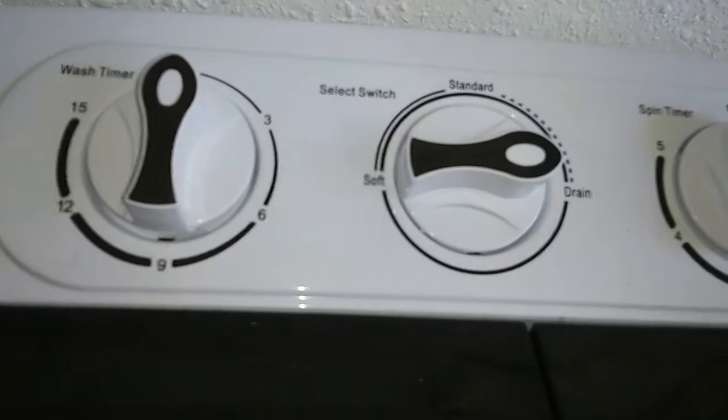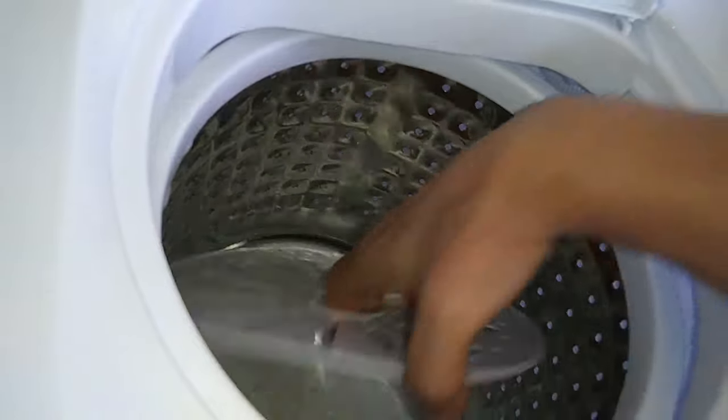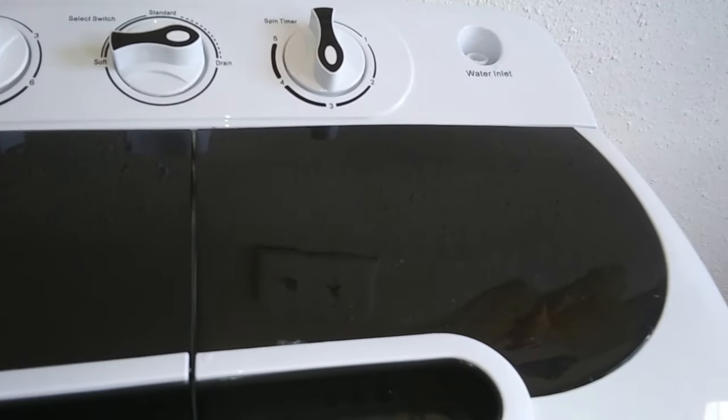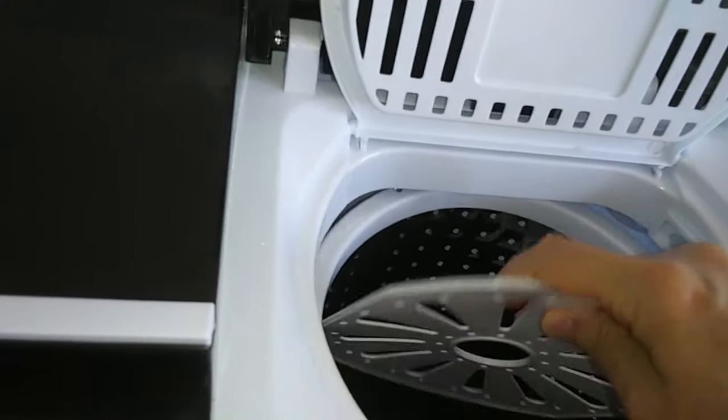Now we're going to drain the water. Now it's time to use the spin dryer. You'll have to put maybe half of your load at a time — the spin dryer is small. Now when you take out your clothes, depending on how many minutes you put it to spin dry, they will be almost completely dry. You will need to either hang them or lay them out on a drying rack.